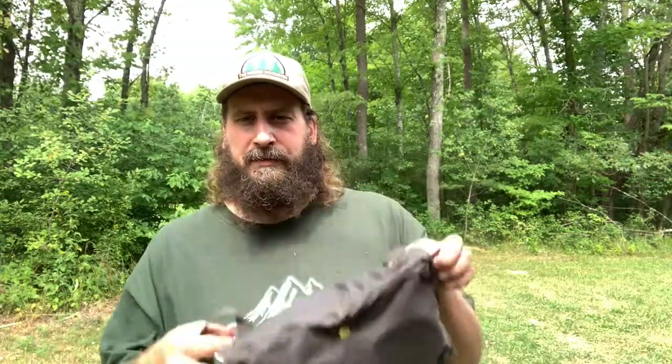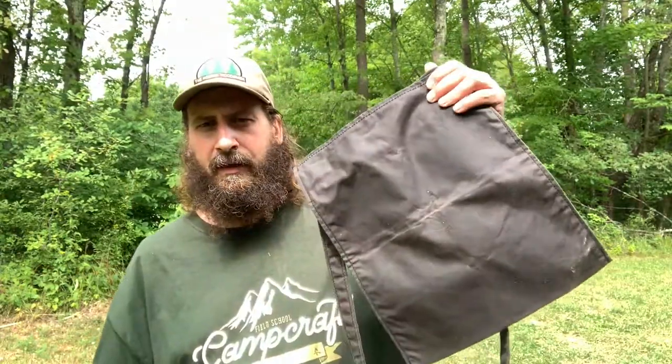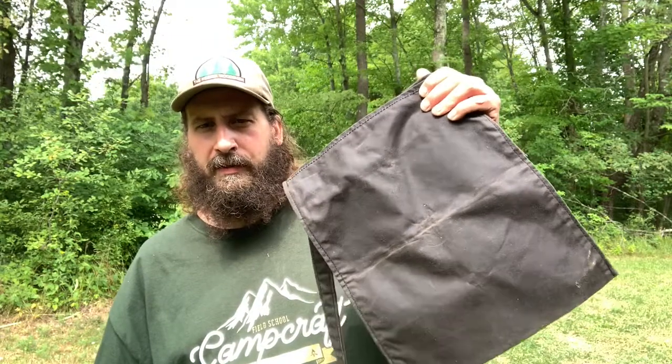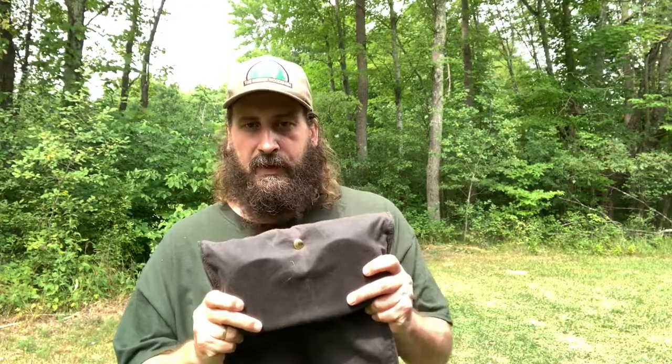Most of y'all are going to recognize this haversack. This is none other than the Pathfinder small oilskin haversack, but it's actually made by Panther Primitives. If anybody wants one without the Pathfinder logo, order straight from Panther Primitives. Dan Wolwack — Coal Cracker — also has his logo on it, so again, if you want one without a logo, get it straight from Panther Primitives.